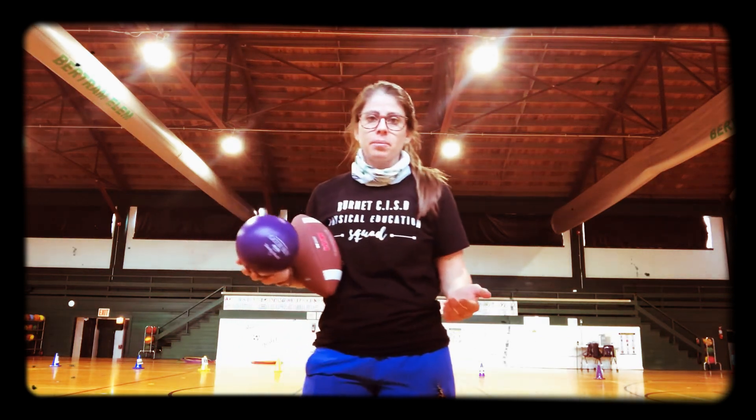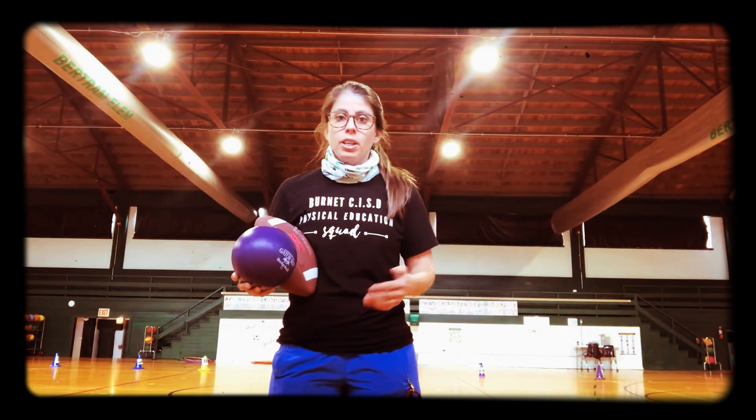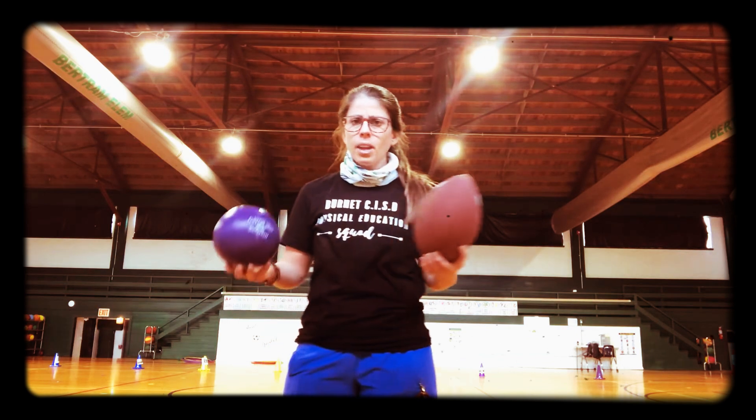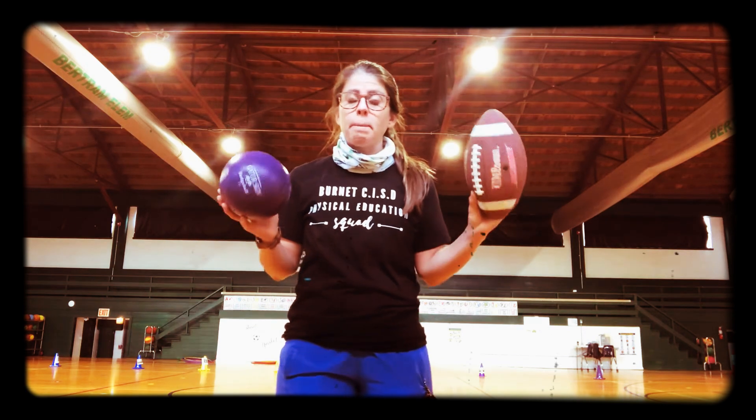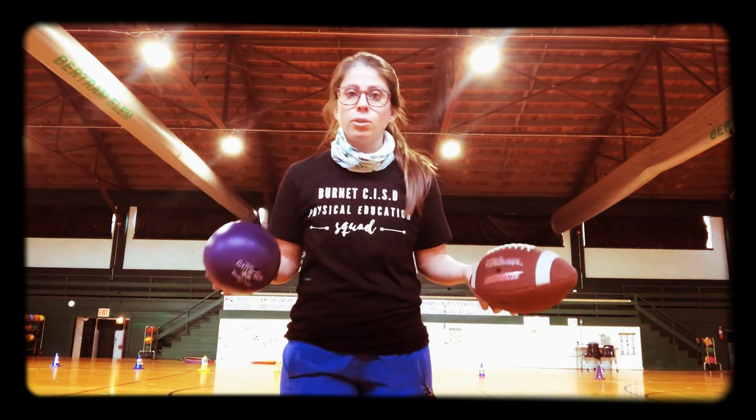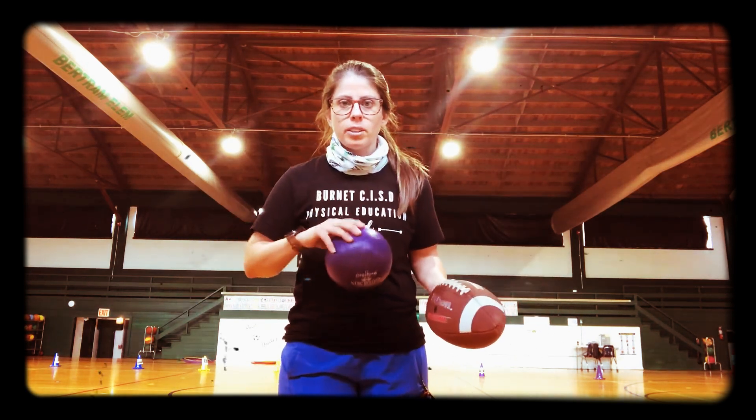This is Coach Reed. I wanted to talk to you guys about throwing, and then at the end of the video I'm going to talk a little bit about catching. So if you don't have someone there at your house, the main thing to work on right now is to know how to overhand throw. I have a couple different options of equipment, but if you only have a rolled up sock, that will work.